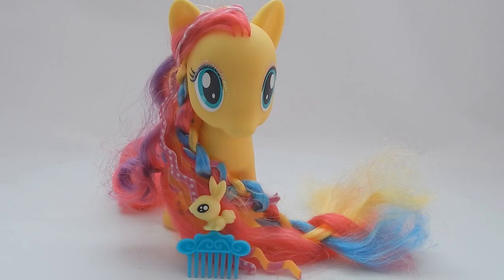So that's my review of Fluttershy, the Styling Strands Fashion Pony from the Rainbow Power series. Let me know what you think in the comments down below, and as always, thank you everyone for watching — I'll see you guys in the next video!